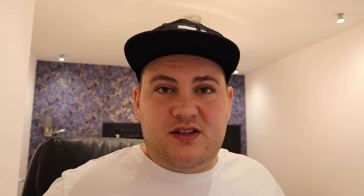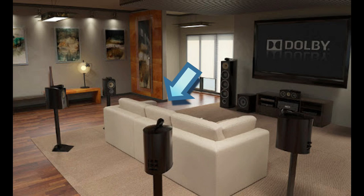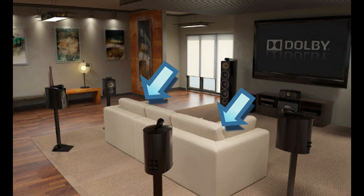The fifth reason is that dipole speakers actually sound better in a living room. Your typical living room is a small or medium-sized space. Normal speakers are called monopoles, and their acoustic radiation pattern is direct. If you're sitting and a monopole surround speaker is right next to you, it fires directly at your ear. That means only the center listening position will sound optimal — all other positions will be too close to the speaker.